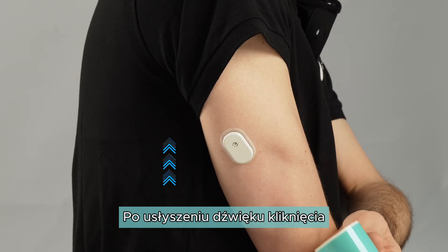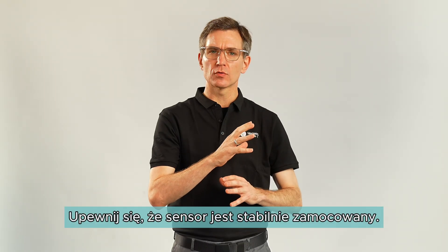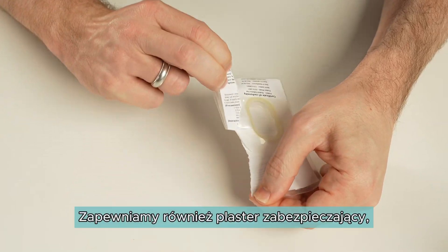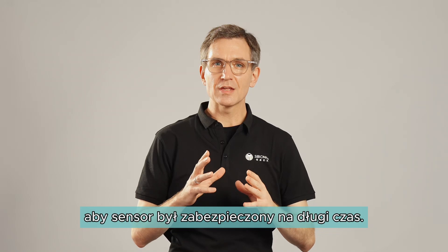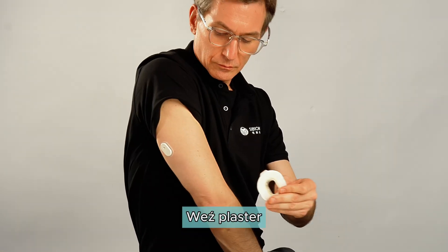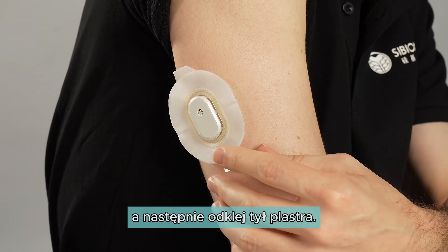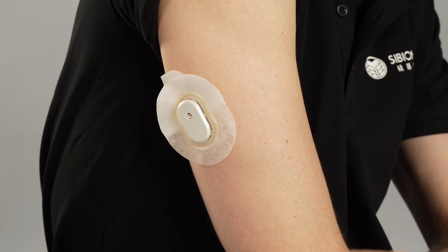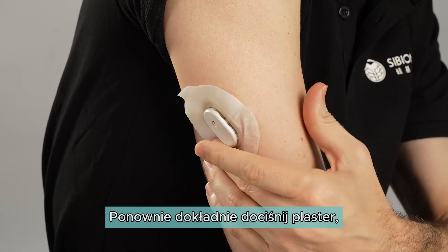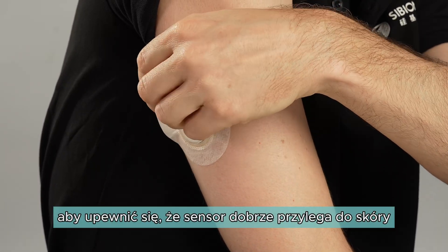After you hear the click sound, pull the applicator away. Make sure the sensor is secure. We also provide an overpatch to help the sensor stay on for longer. Take the overpatch and before peeling off the paper backing, apply it on top of the sensor. Clip in the plastic part over the sensor and when secure, then peel off the paper backing.